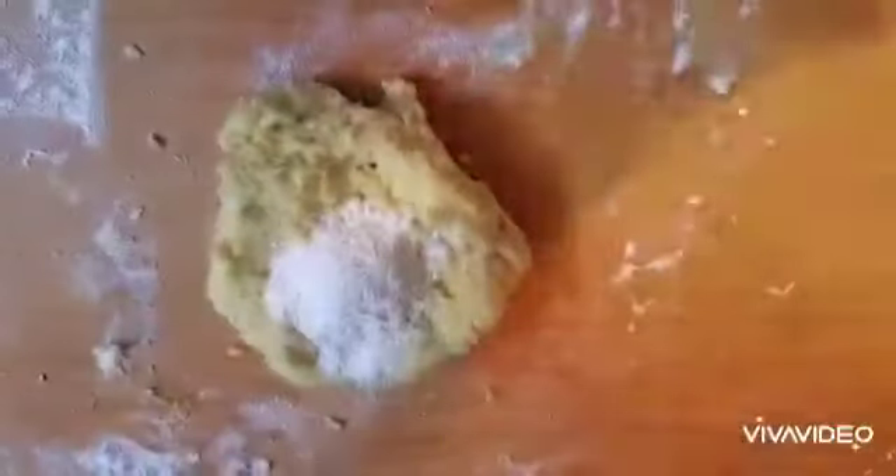Remember to add only half the volume of your egg. Once you see your potatoes and eggs have combined well, begin adding flour to your mixture. Start off adding only half the amount of flour, but you will eventually add the entire amount. Knead it well into a soft, smooth dough.